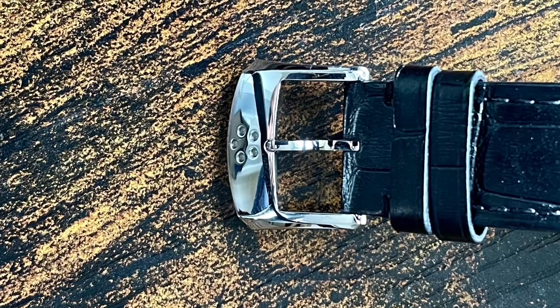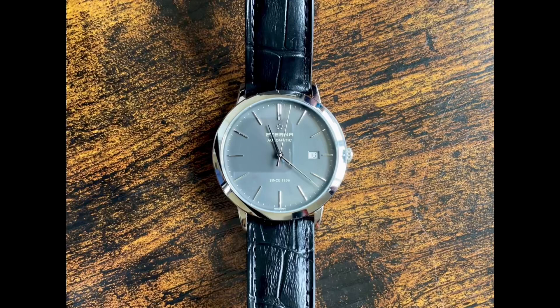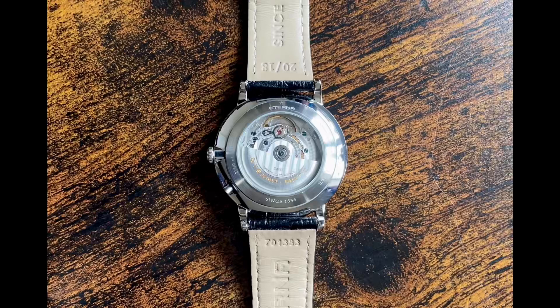I kept what I believe is the best part for the end — the 1930s. Two things happened then. Firstly, Eterna created a small serially produced baguette movement for women's wristwatches. And secondly, most notably, the company split into two joint stock companies in 1932. Eterna AG manufactured precision watches, and ETA AG became a maker of movements. Yes, this would be the same ETA currently owned by the Swatch Group.